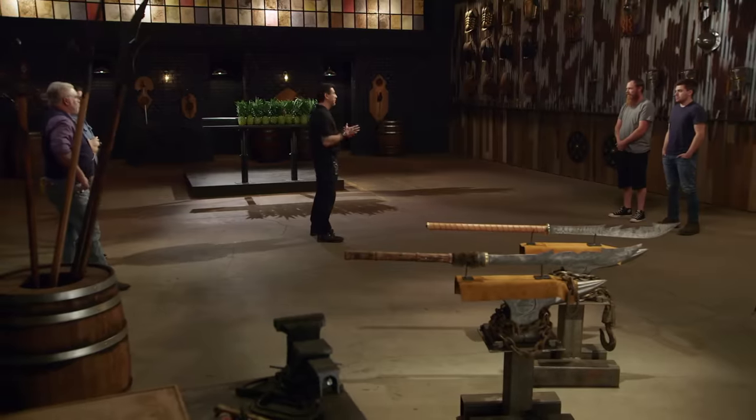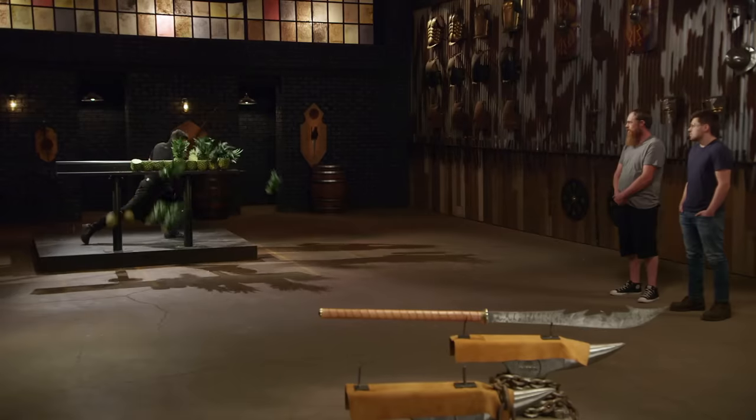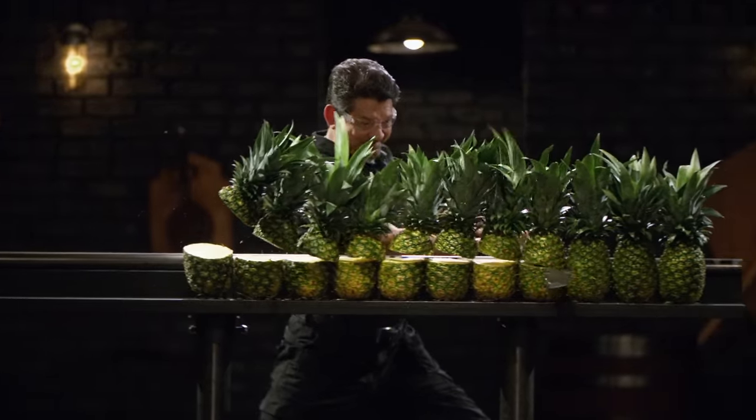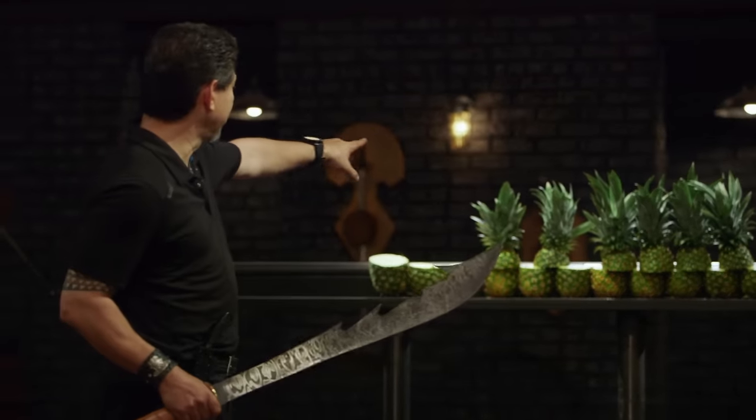All right, bladesmiths, to see how sharp your weapons are, I will try to cut through these pineapples. James, you're up first. Just a little off the top — your edge is sharp. It cuts cleanly all the way through these pineapples. It will cut. All right, Paul, your turn. It is razor sharp. Just the thinness of your metal cuts through with no resistance. The pineapple heads are all still standing right there. It's very sharp, and more importantly, it will cut.